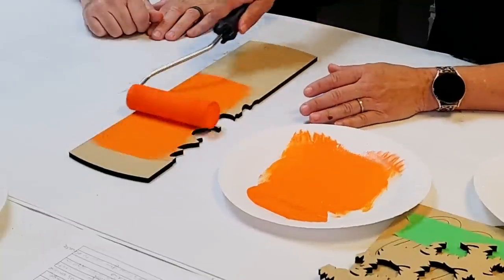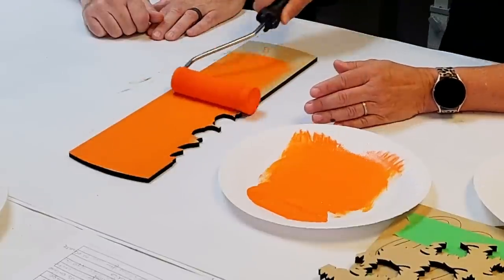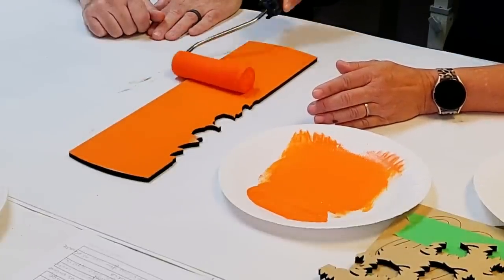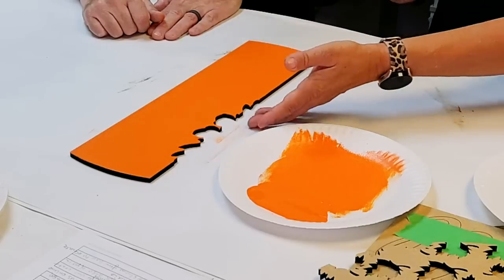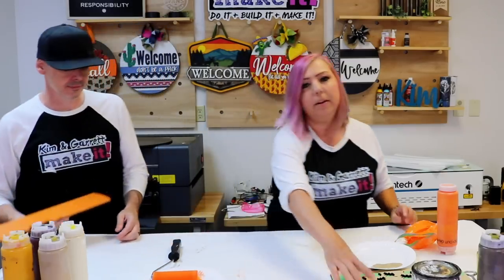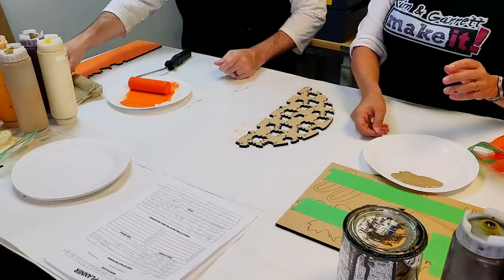We're just going to paint right over our little piece here, right over our score marks. As it dries you'll be able to see the image so you'll know exactly where to put the word 'fall.' We'll set that aside and give it a second coat in just a minute. Now we're going to do the bottom half here in a light brown.